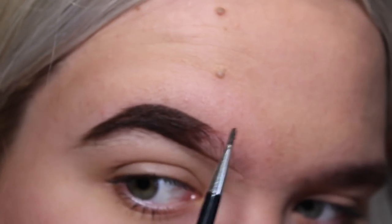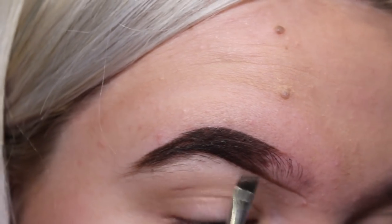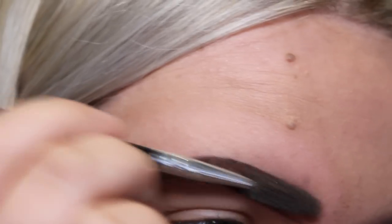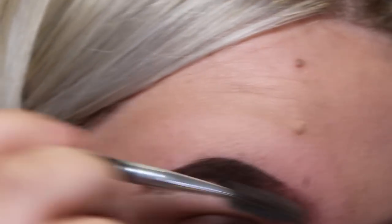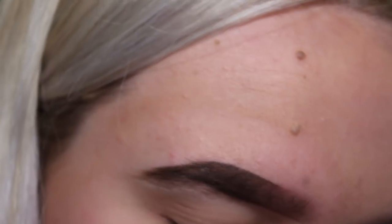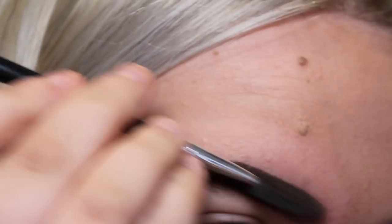I like to have a fade on my eyebrow so I don't bring this line forward — I just leave that there. Then getting your spoolie, I just kind of push the product forward so it gives a more natural vibe. Don't worry if it looks a bit messy because you can obviously fix it with some concealer. If you want it to be darker you can add more and then buff it out again.